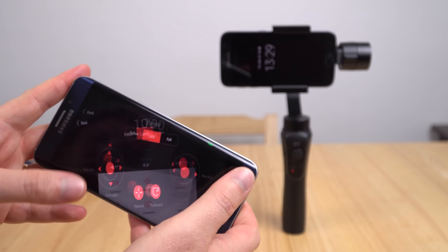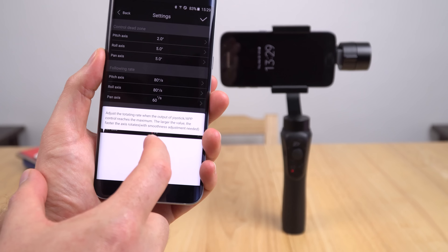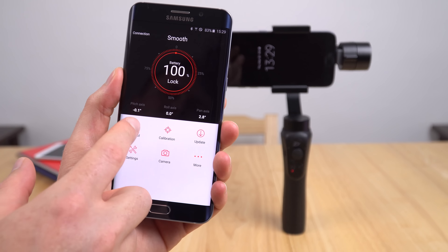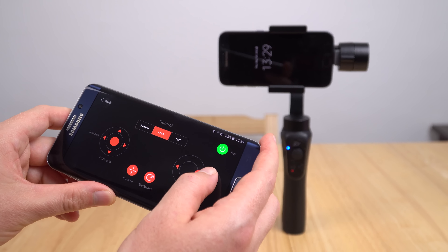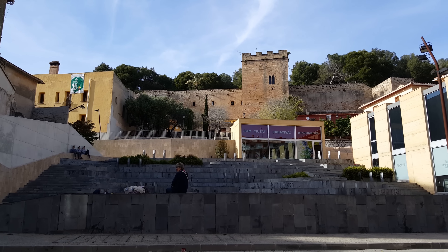So go back into the settings here and set everything here to five — five there, five, there we go. You can of course adjust this to your own personal preference; you might find that five is too slow for you and want faster, so put it to ten or whatever, and apply. Now if I go back into control you shall see the difference. Now it's moving, but see how slow that is — we can get those really nice pan shots and for me that is about perfect.